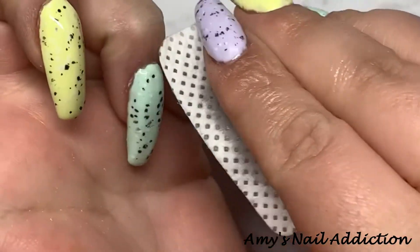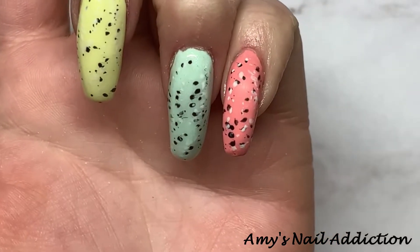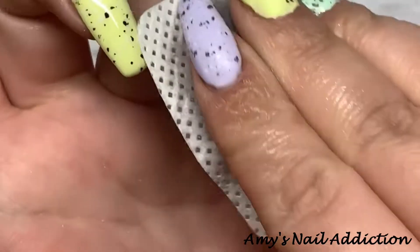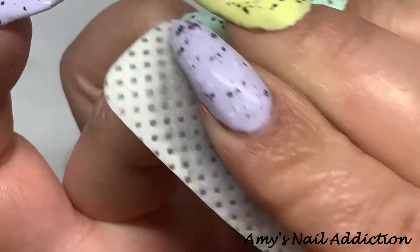I'm including a little extra clip to show you that the flat matte from Light Elegance does not cure to the matte finish — you do have to remove the tacky layer to reveal the matte finish.